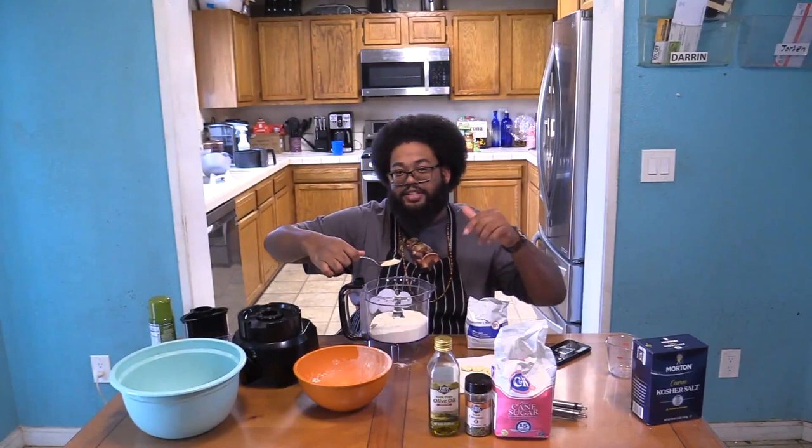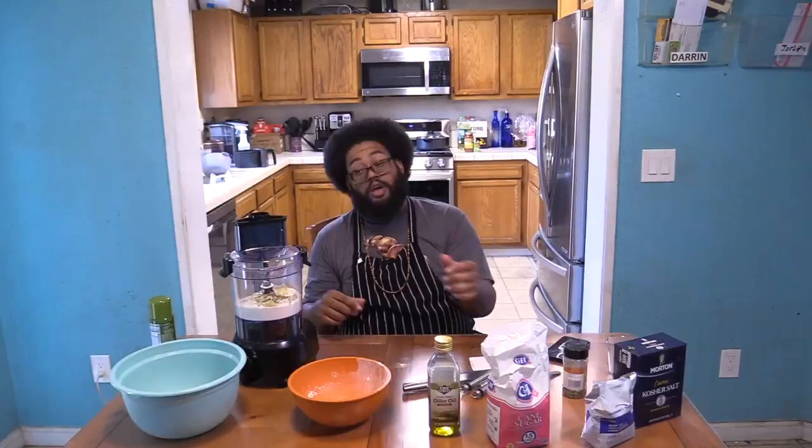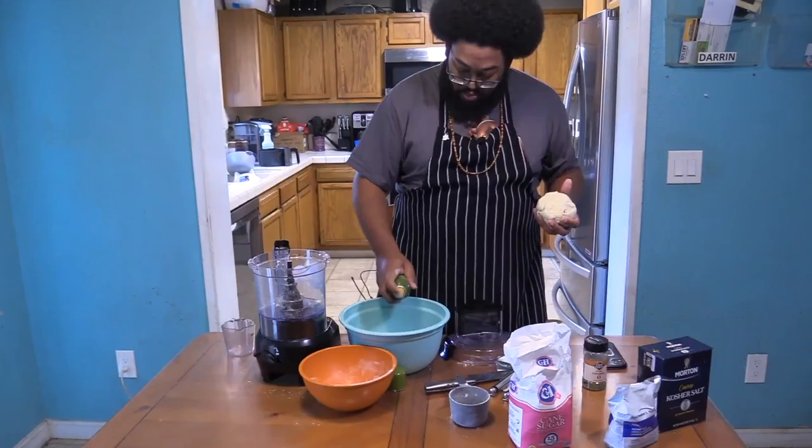Three cups of flour — please don't get on the table. A tablespoon of instant dry yeast, tablespoon of sugar, kosher salt, a tablespoon of oregano, and fresh garlic. We're gonna mix this together — I need two tablespoons.